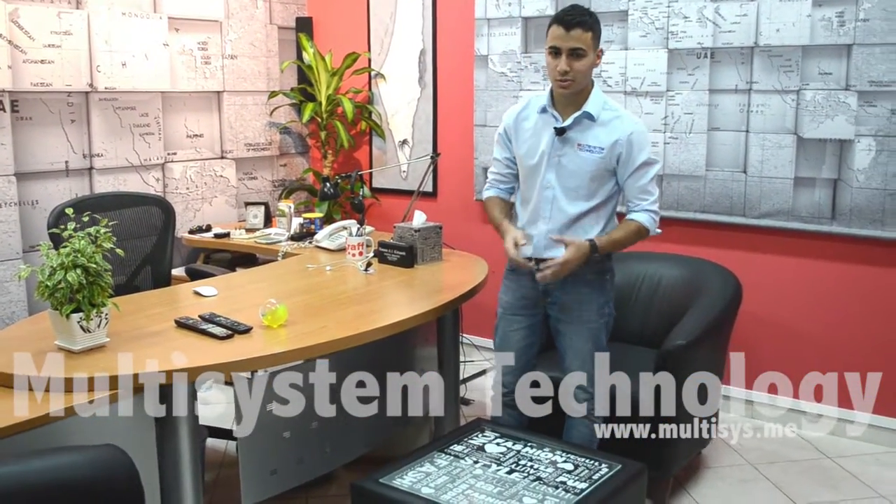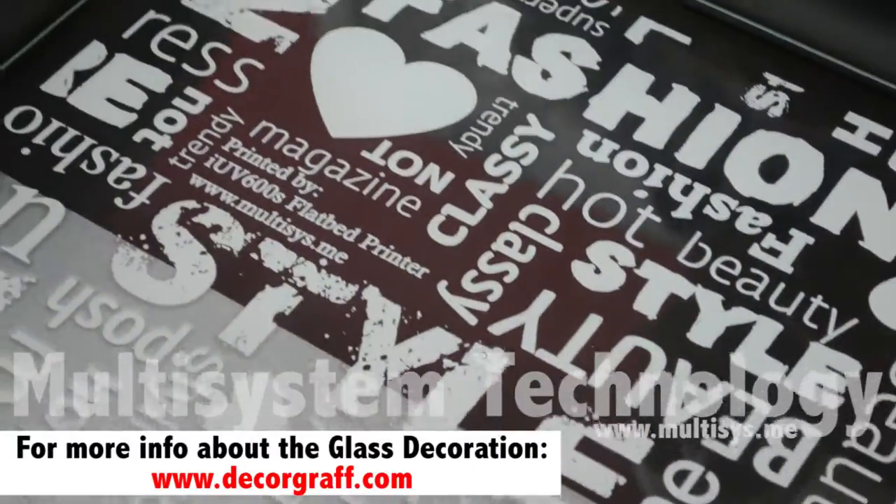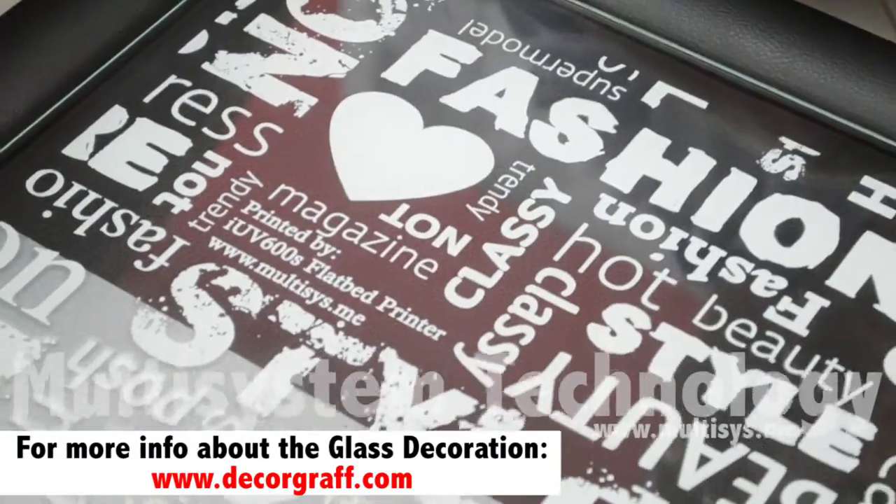We are done printing our glass table — we filled half of the glass with our glass decoration material. If you want to know more about our UV printers and products, visit our website at www.montisys.me. Don't forget to subscribe to our YouTube channel for future updates. Once again, I'm Zaid — thank you for watching.